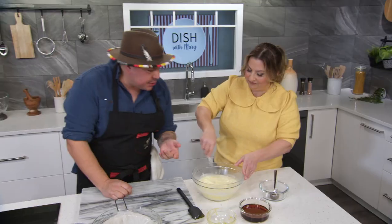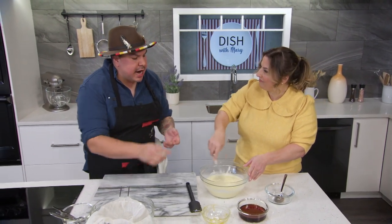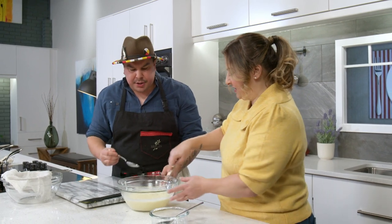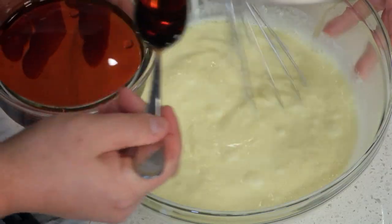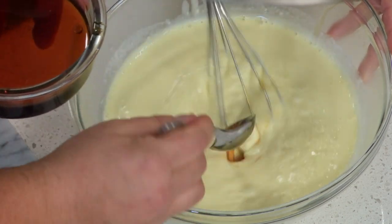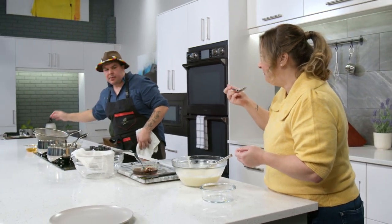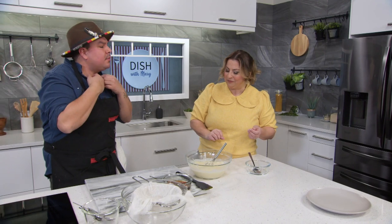Once everything is mixed and incorporated, we add maple syrup to taste. If you like your ice cream very sweet, add as much as you want. You could also use birch syrup for a cool flavor, or black walnut syrup — all ways to avoid using white processed sugar, which also adds another layer of flavor. We taste it together and find it perfect — you get the spruce aftertaste, then the maple syrup, just a hint. Everything works so well together.